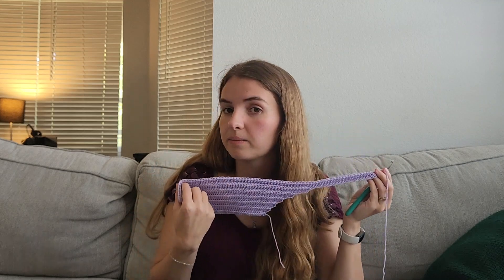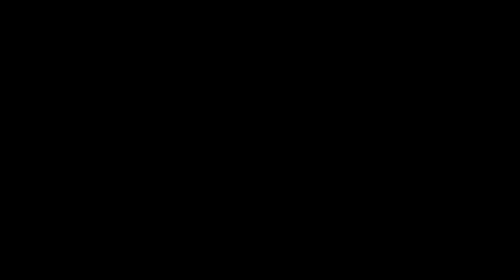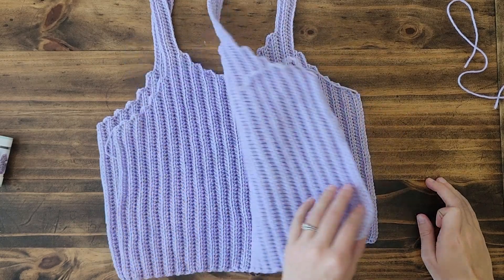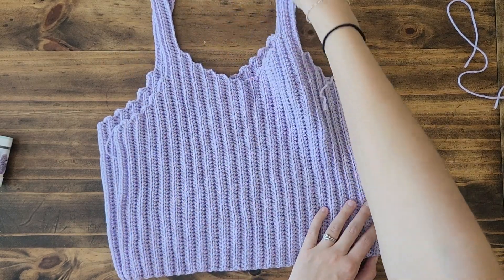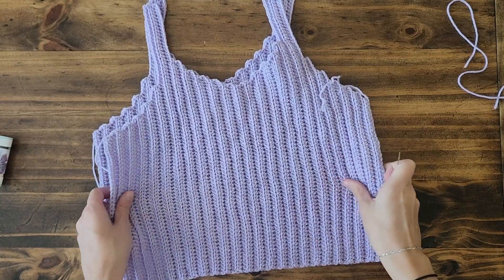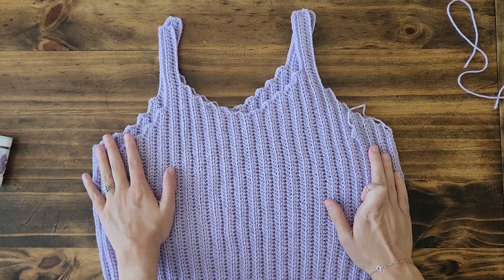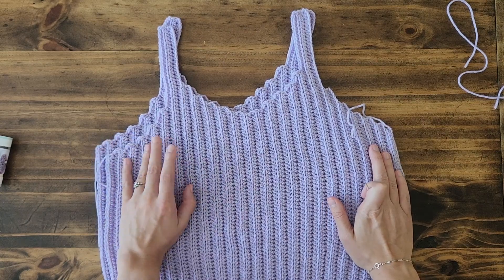I'll probably update you guys when I'm finished with this panel and maybe show you guys putting the pieces together and doing the neckline border. Hey guys, I have finished the second panel so it's time to stitch them together and then do the edging. I'm going to do a time-lapse for you guys then I'll show you the final result.